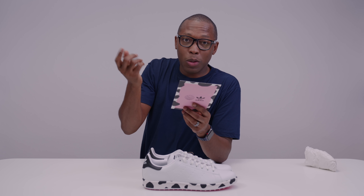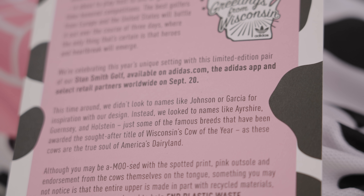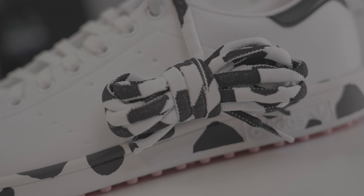Oh, quick fun fact after the video's over. They didn't look at names like Johnson and Garcia who actually played for them, but they looked at names like Ayrshire, Guernsey, and Holstein. And I'm going to imagine those are the names of cows, because I imagine there's a specific cow that has these kind of dots or marks on it. 'Just some of the famous breeds that have been awarded the sought after title of Wisconsin Cow of the Year, as these cows are the true soul of America's Dairyland.' I didn't even know that was a thing. You learn something new every day. Thank you, Adidas Golf. I'm out of here.